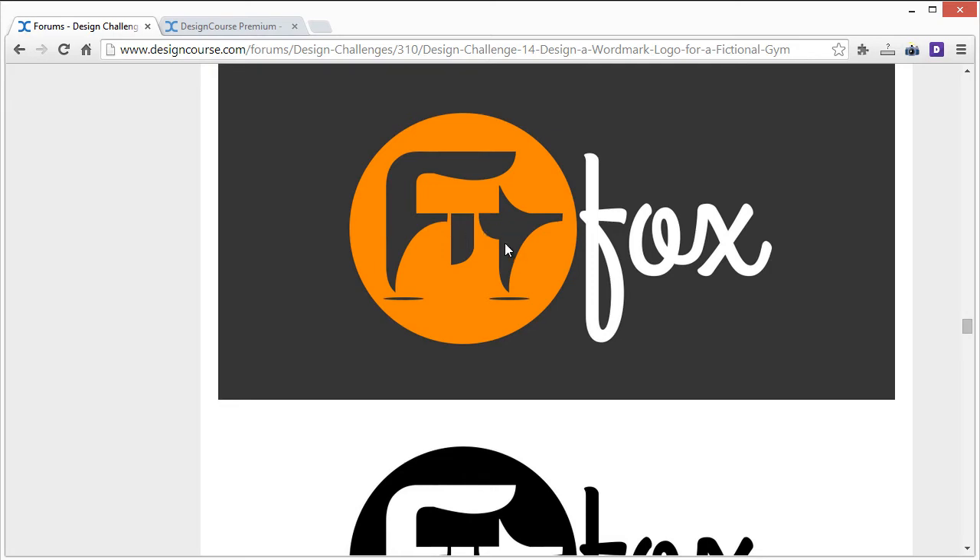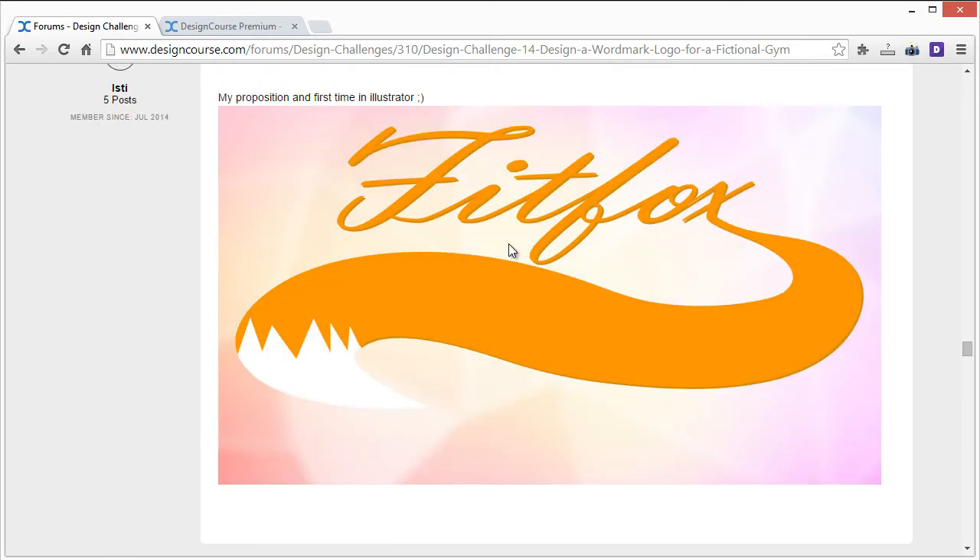Isti's entry: Fit Fox. Two issues — this script font is a little too heavy and hard to read because of the heavy italicizing, so I'd choose something less intense as a script font. Also, the tail down here is too big — it actually takes up more space than 'fit fox' up here. I'd also work on smoothing out this bezier curve, because the X starts on one angle and then takes almost a 90-degree turn too quickly. The bottom of the tail should come up here, and the tail should be less thick overall.